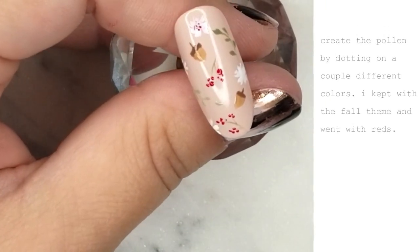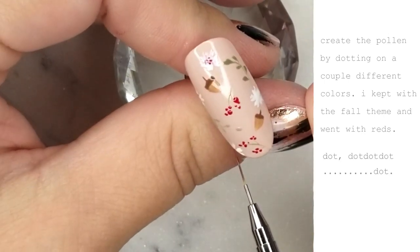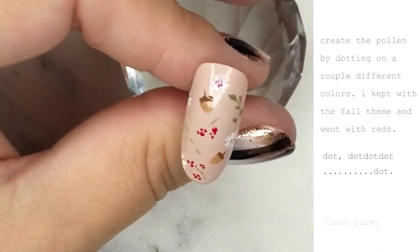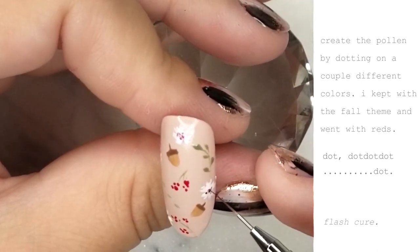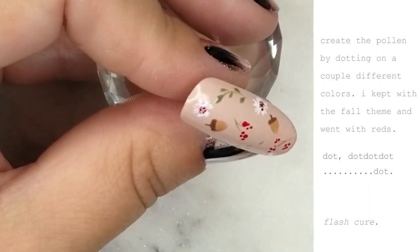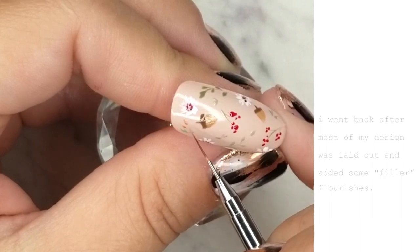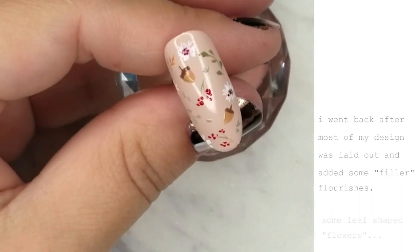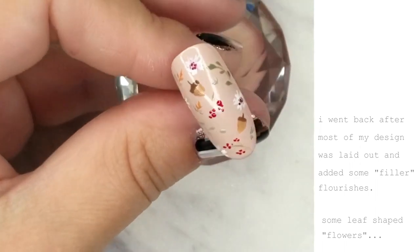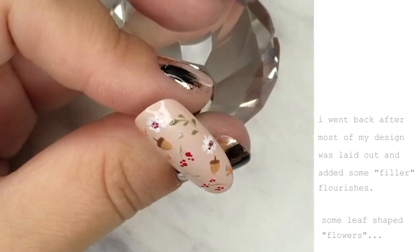Flowers do have pollen, so I'm creating the pollen by dotting on a couple of different shades of red to keep with the fall theme. I used number 47, which I also used for the berries, and number 112, one of my absolute favorite colors — a deep, almost oxblood red, and it's beautiful. The nail is starting to look pretty full, but there are some random spaces that need to be filled up.